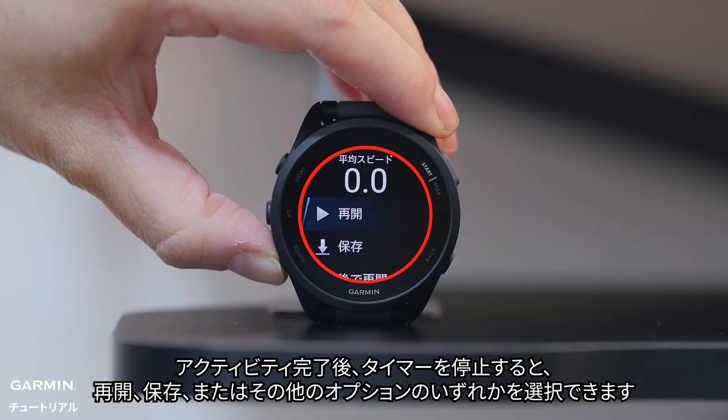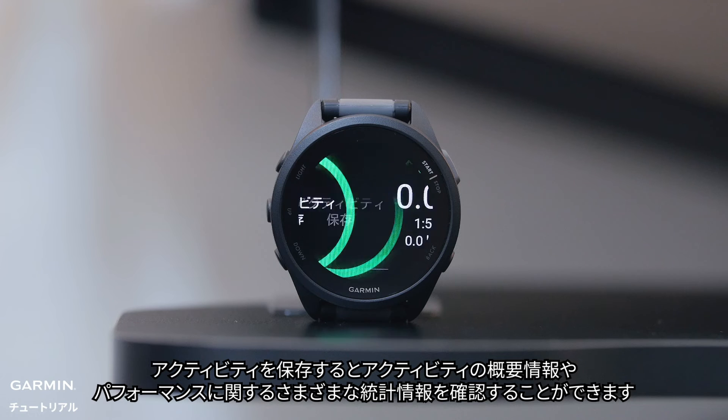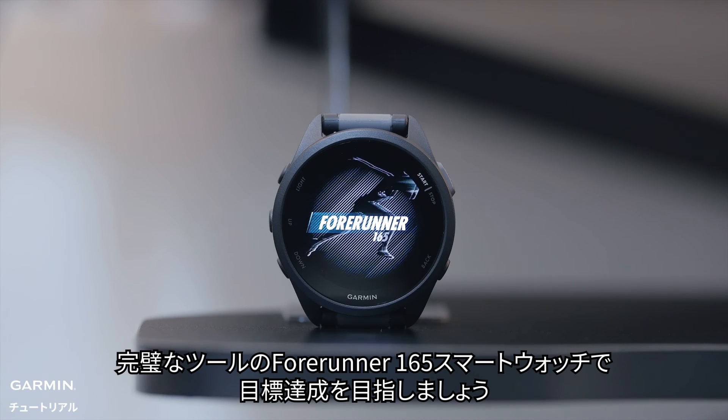After completing your activity and stopping the timer, you can resume, save, or select one of the other options. When you save the activity, you will see summary information and stats about the run and your performance with the Forerunner 165 smartwatch — the perfect tool to help you reach your goals.